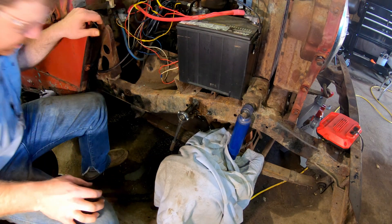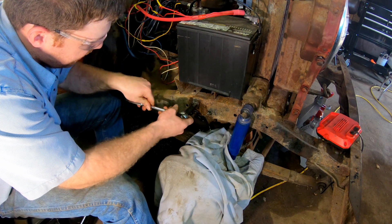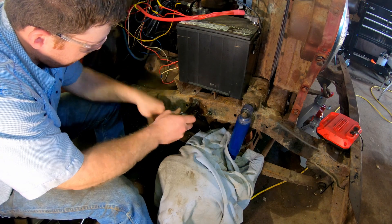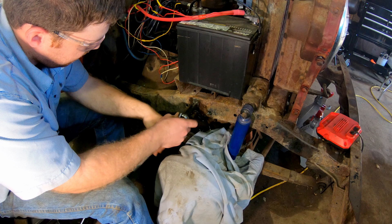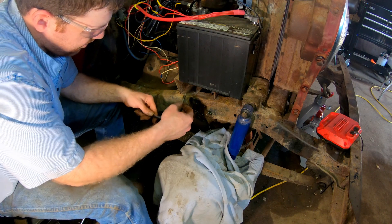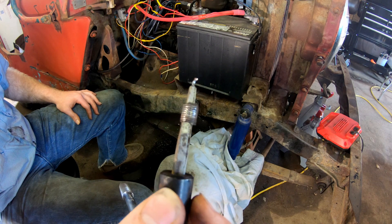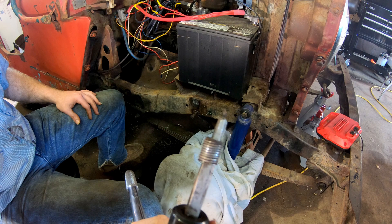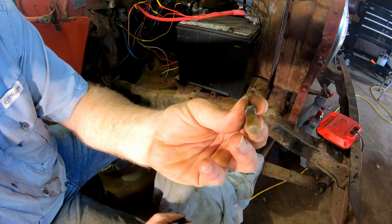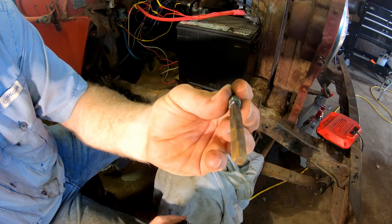I kind of scared myself — I really thought that thing just broke off. But we win! You can see what I mean about being as close to center as possible — I didn't have very much room on the other side, so it's good that it did come out.